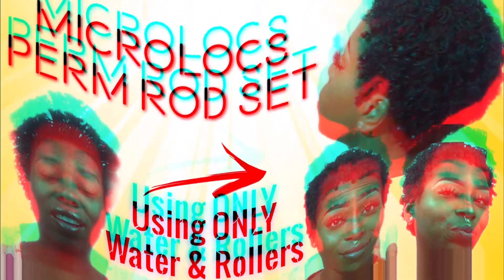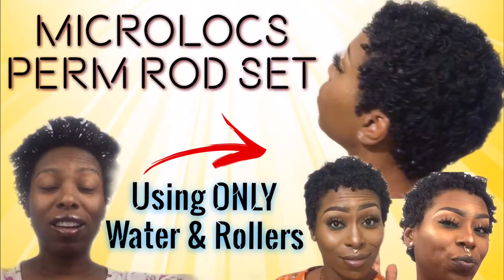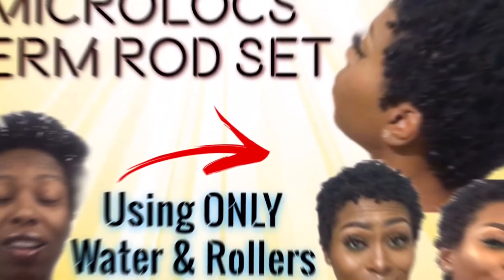Tonight at 5 p.m. on Jazzy Jens Highway, I will be demonstrating how to get this five roller set using only water, palm rods, and rollers. Don't miss it.